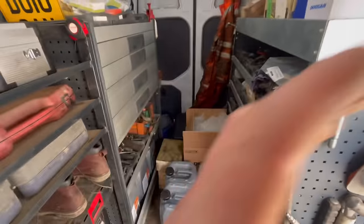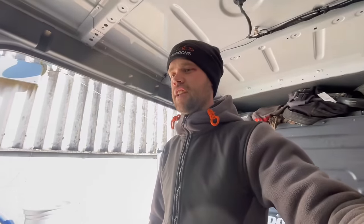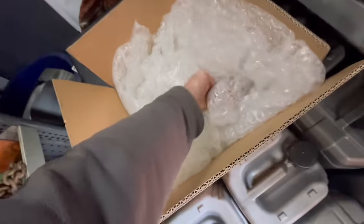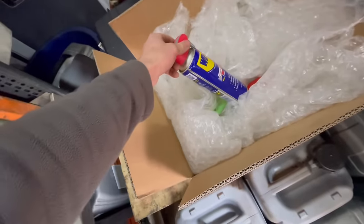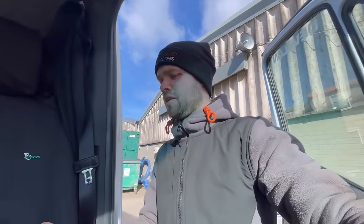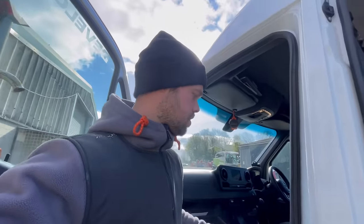Tuesday morning, welcome back to another episode of Ali's Digger Diary. We've got another track guide to fit, but this time I don't know how many bolts have broken off into the track frame. Let's just hope there's only one.